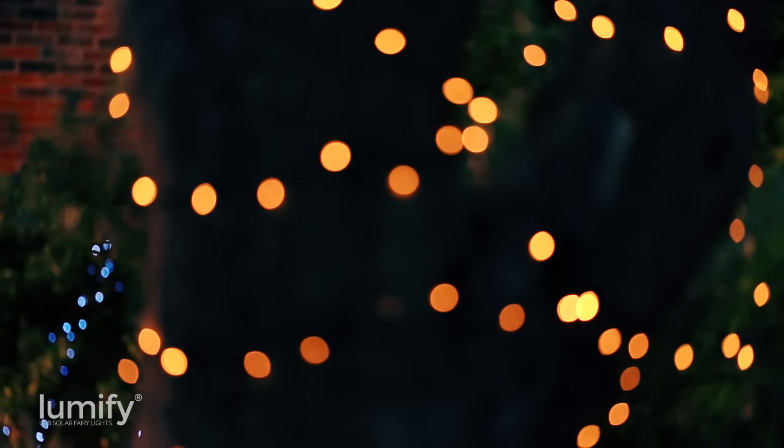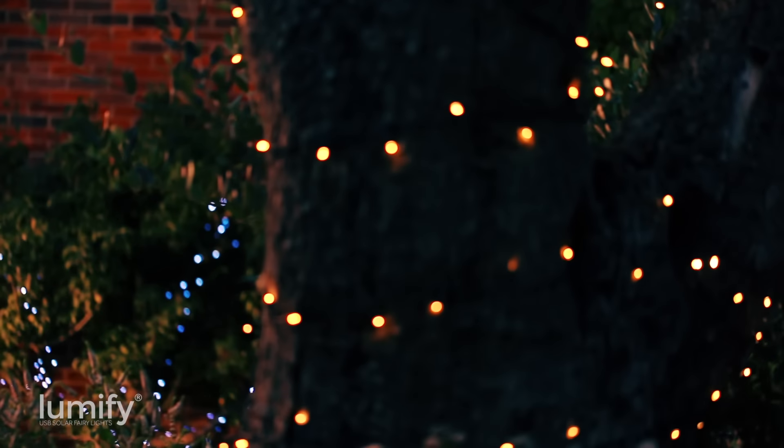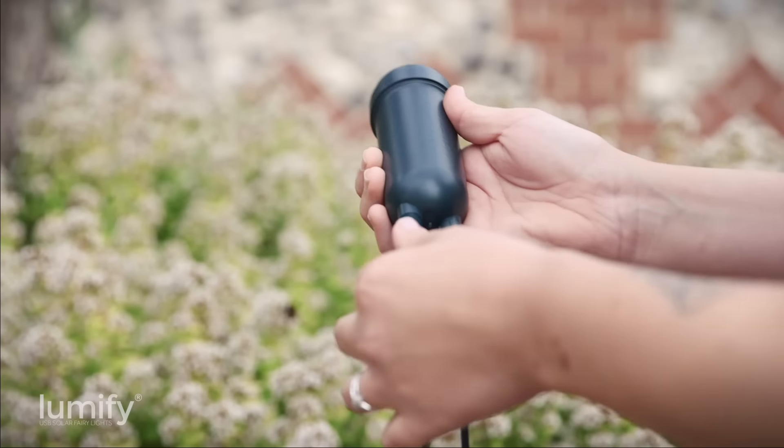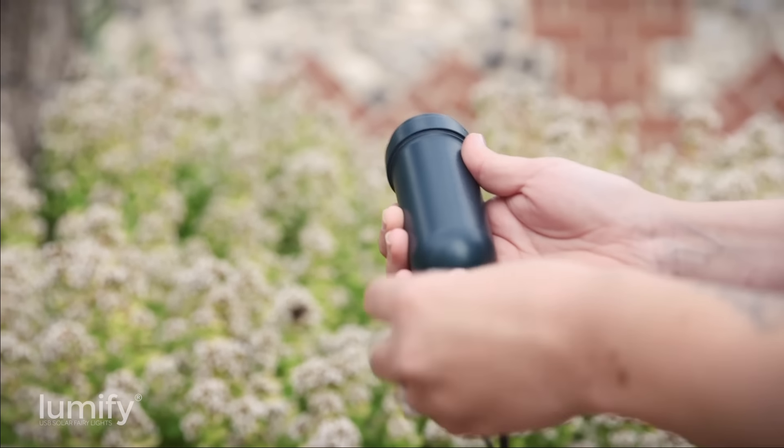After dark, Lumify automatically turn on before turning off after 8 hours. Installation is simple — place your lights, position your solar panel in a sunny location, and then connect the Lumify control tube.